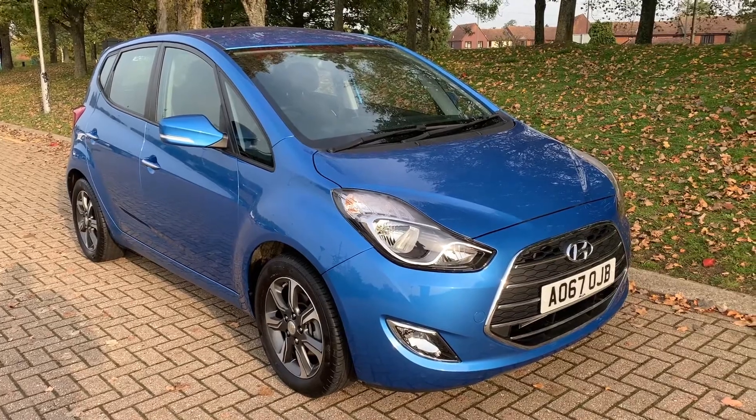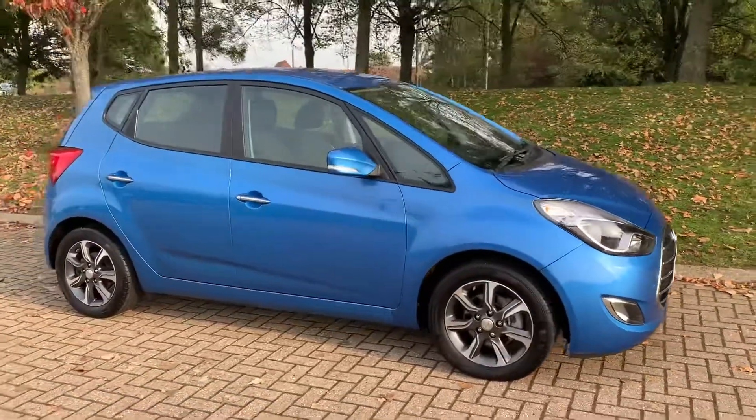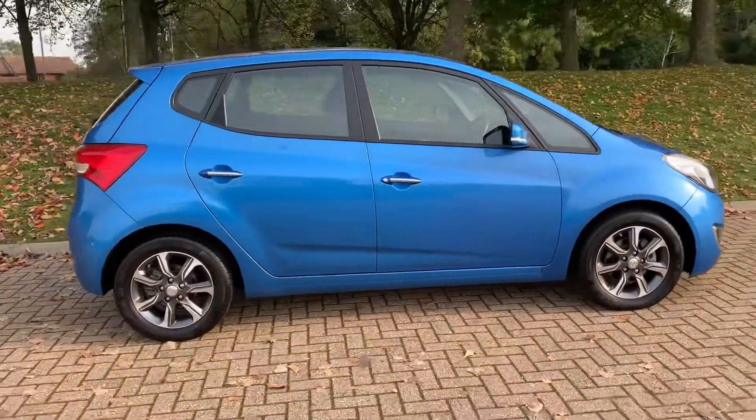Here we have the Hyundai ix20 Automatic on a 67 plate. I'm going to start off by showing you around the outside of the car, and then we'll hop in and run through some controls on the inside.